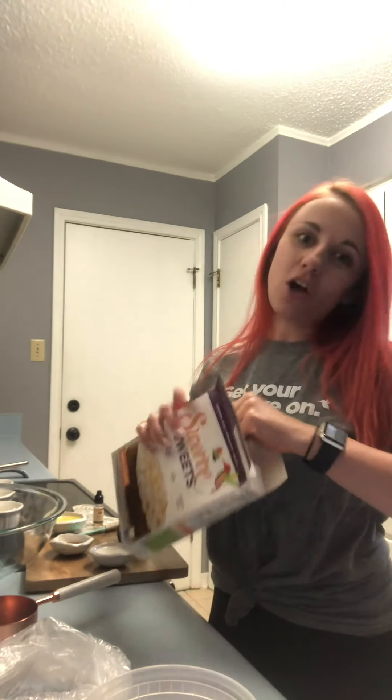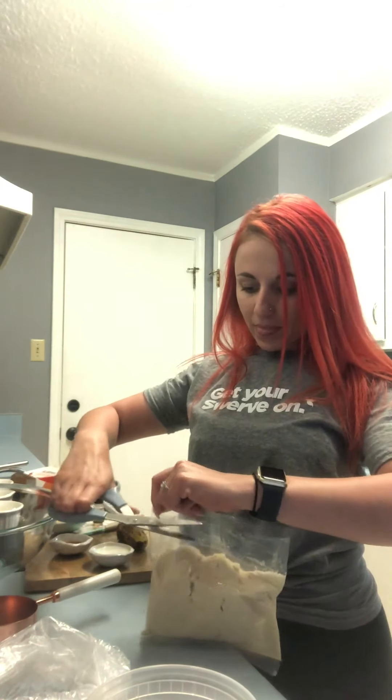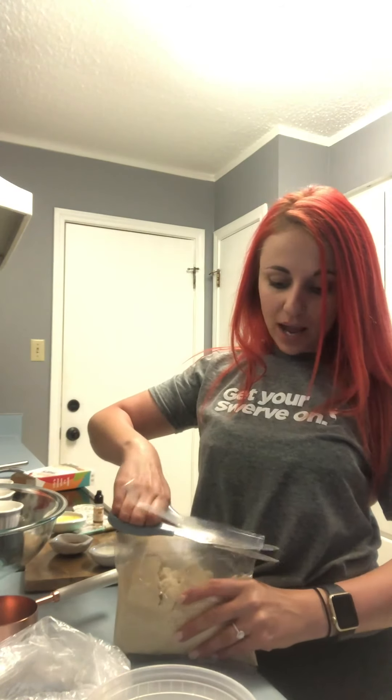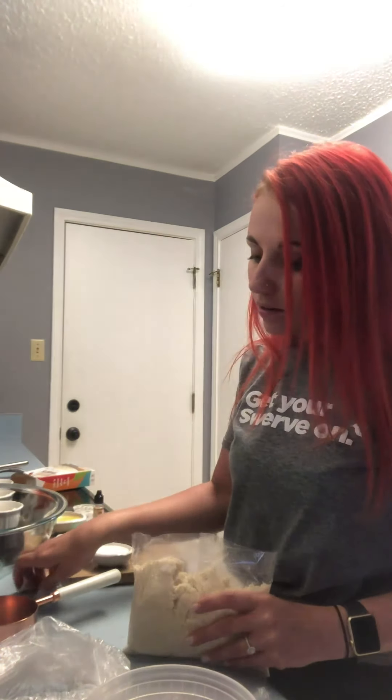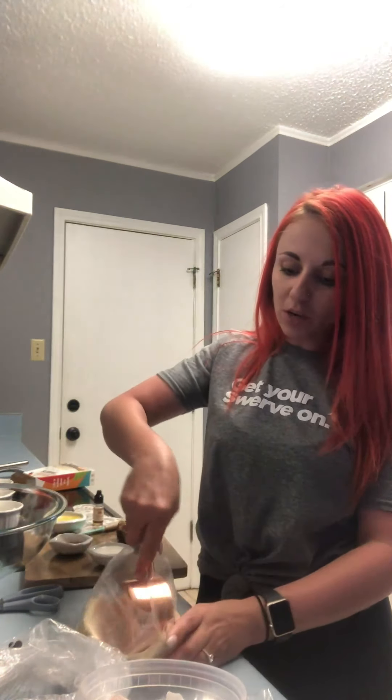This is gonna be easy — Swerve Sweets vanilla cake mix. I am extra so I'm gonna do something different with this recipe because I like to break the rules a little bit. I'm gonna open this carefully because we're not gonna use all of the cake batter. You're gonna need one egg, some chocolate chips, milk, vanilla extract, melted butter, and half of an over-ripened banana. Also sprinkles, because we have sprinkles.